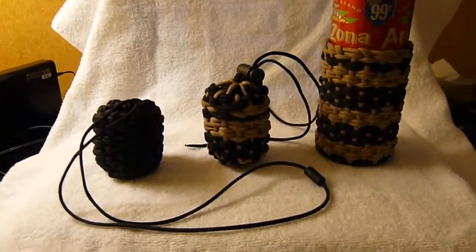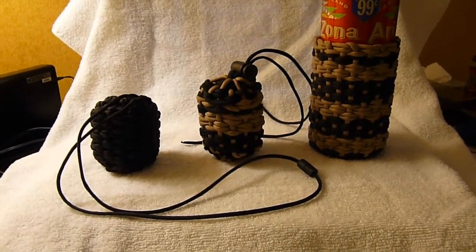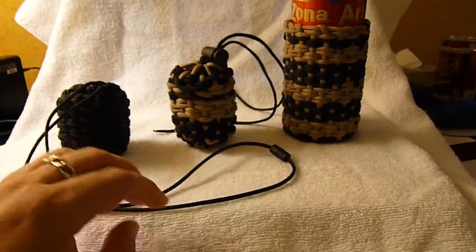Hey everybody, Not Nuts here again. Just want to do an update video on my progress and thoughts with the Storm Drain's paracord pouch project, which I really, really like a lot.